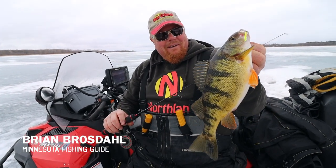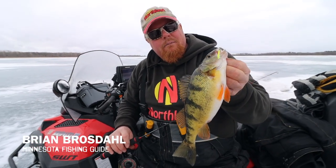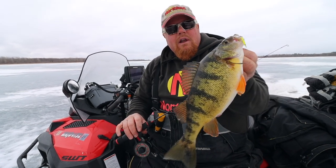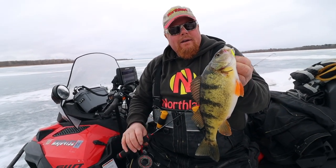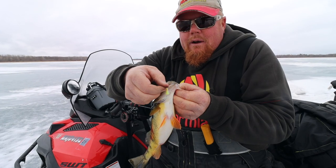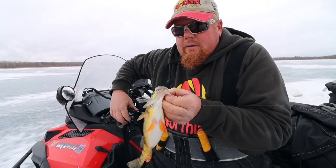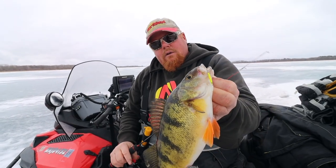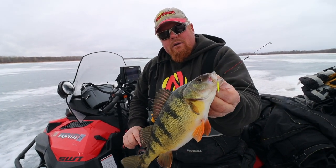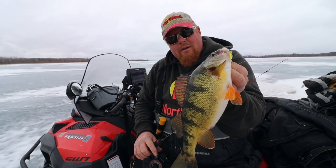Oh, look at that one. That one just wolfed down that Bro Bug Spoon. The nice thing about the Bro Bug Spoon is it looks just like an emerging insect. It's got little tiny eyes put on there and great colors, but this one really stared at it and decided to eat. What a big jumbo — look at that slab.